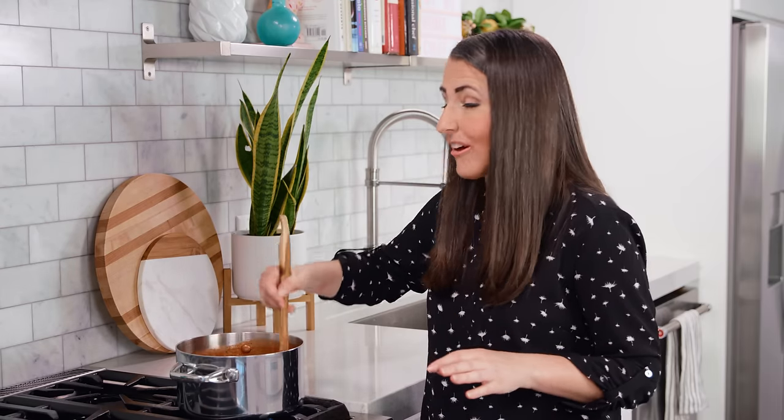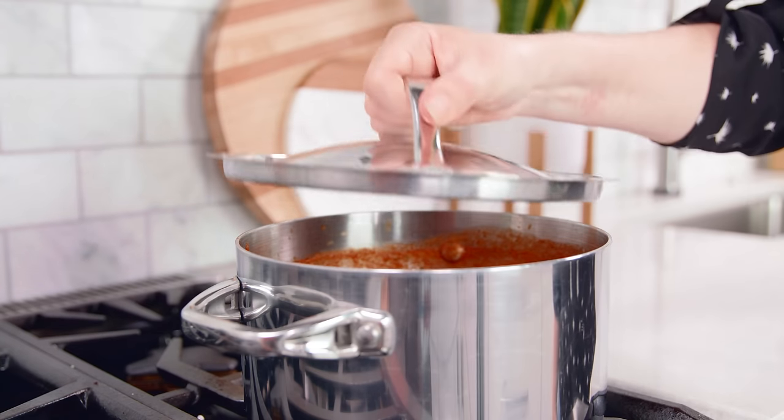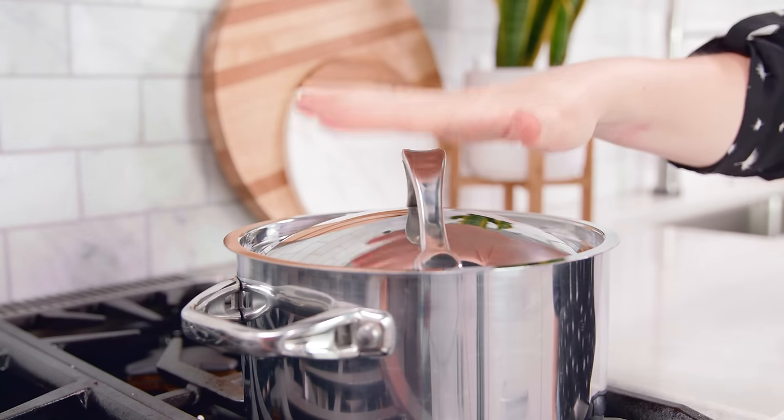Flavor is going to develop as this sauce simmers. I recommend letting it simmer over a low heat for at least 30 minutes, or if you've got the time, this can go for up to 2 to 4 hours. With long simmering times you want to add a lid on to prevent evaporation. If you don't want to babysit it on the stovetop, you can also transfer it all into a slow cooker and let it simmer throughout the day while you're busy doing other things and running errands, and then it'll be ready for dinner.